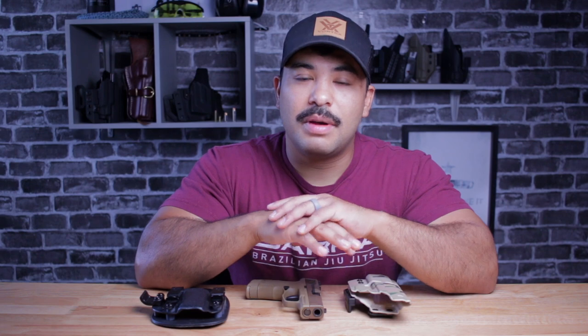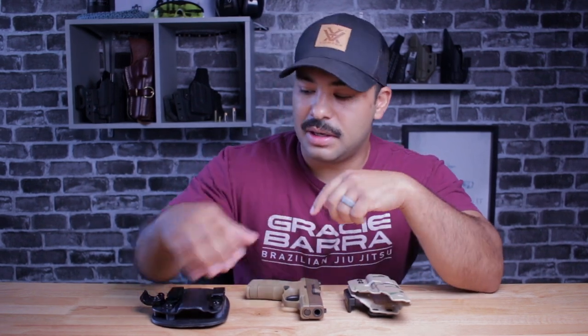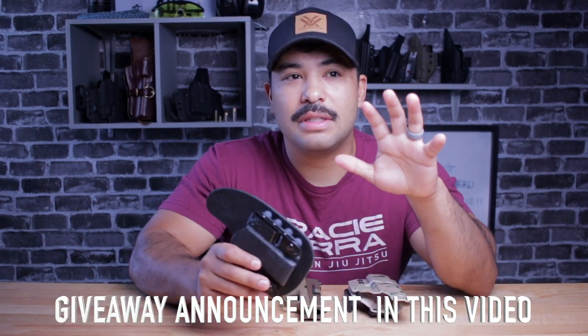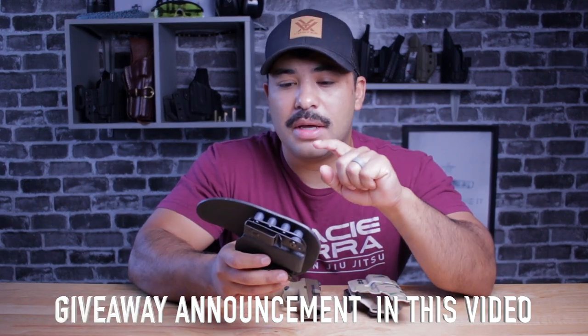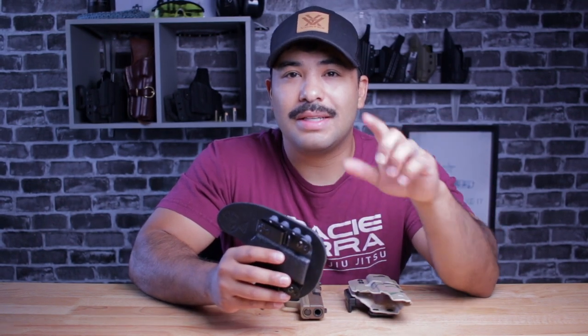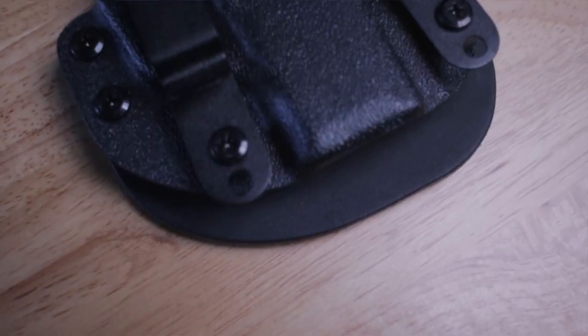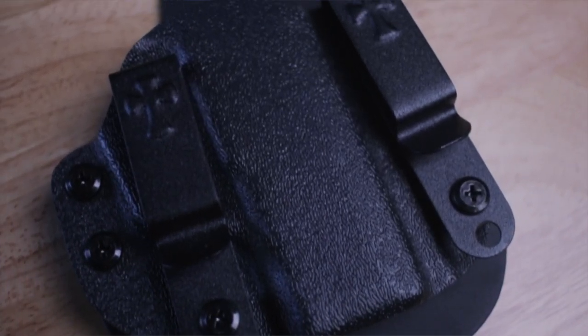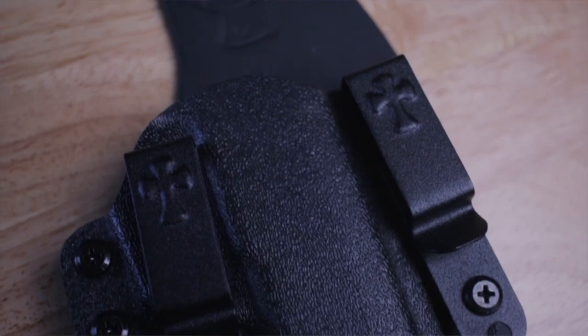In today's video, we are going to be revisiting one of my favorite holsters, but it had one fatal flaw in my opinion — the Crossbreed Reckoning. If you haven't seen the initial video on my thoughts of this holster and my review of it, I suggest you go back and watch that. I'll leave a banner up here, and at the end of this video I'll also leave a clickable link so you can see my initial thoughts on this holster and what it looks like without the claw on it.